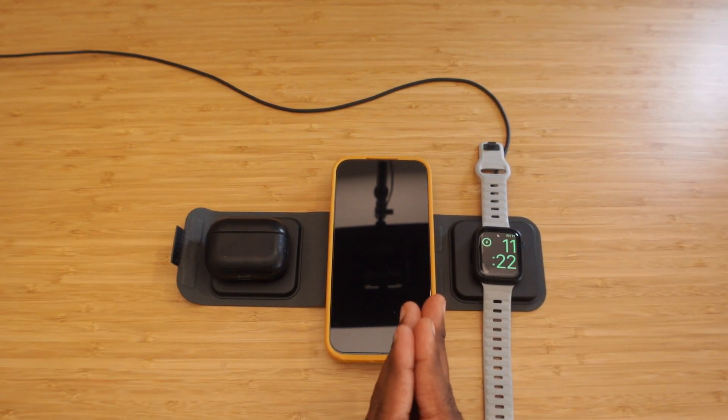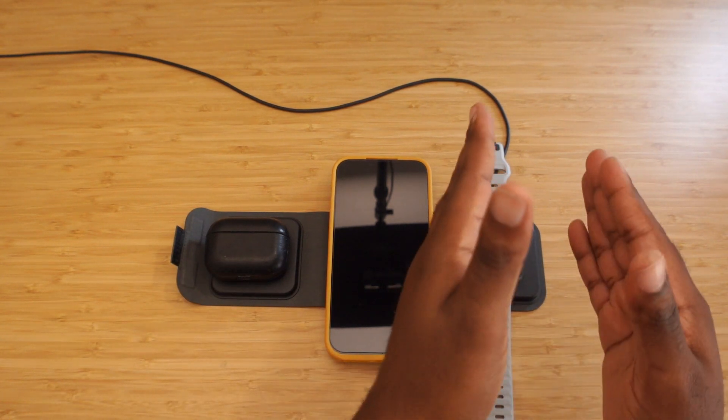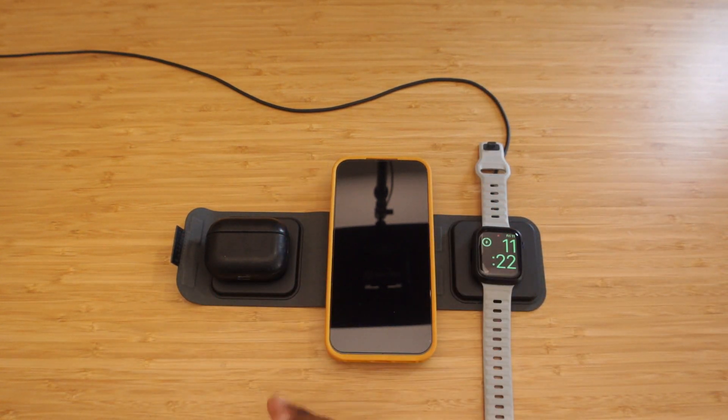I wonder if it's going to charge evenly across all devices, or if it charges the watch first and then slow-charges the phone and AirPods. Again, $149.95. If you have any questions or want me to follow up, feel free to comment down below. You can like the video, leave commentary in the comments, and I'll answer you guys. We'll see you on the next video — peace.